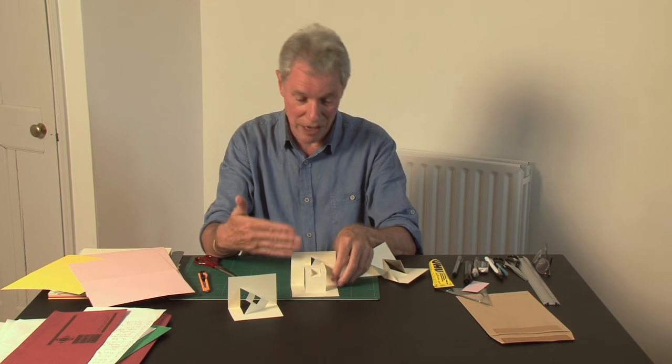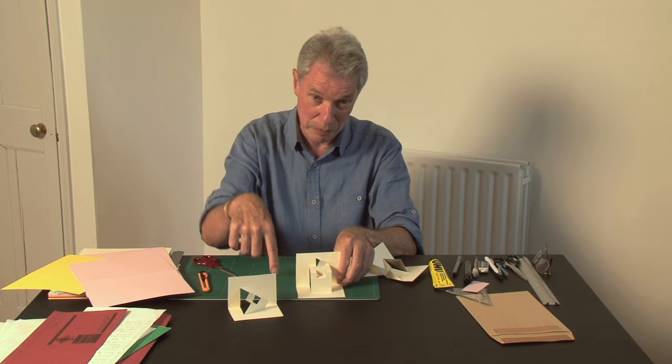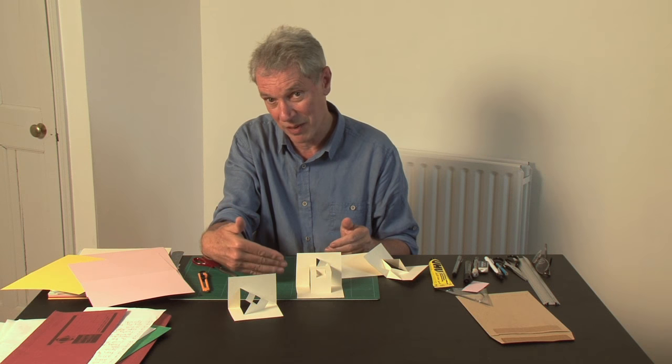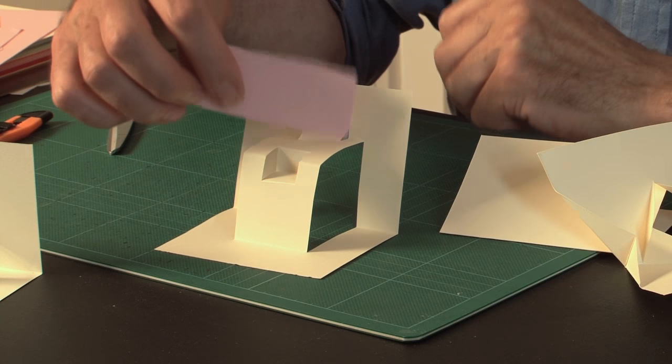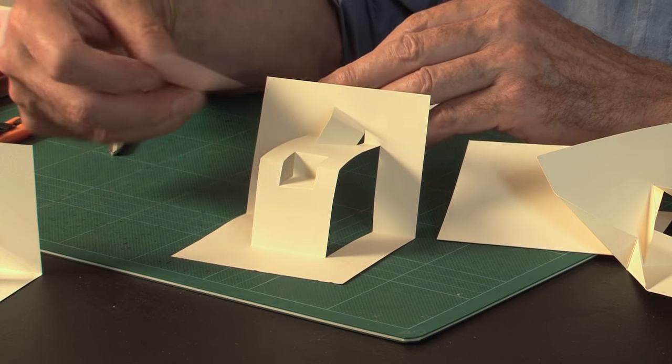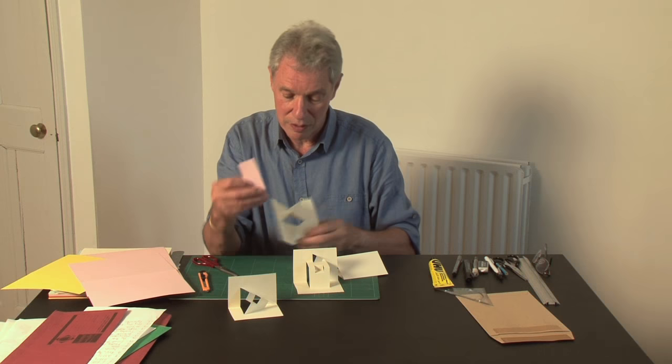These are just examples where any of these techniques can be applied to other pop-up shapes and other mechanisms. Any mountain fold or valley fold, you can cut these into them. And then any of these planes can be used — you can stick pieces onto them to make pieces stand up, stick out, do what you want. I've just got a few examples I'll show you in books.